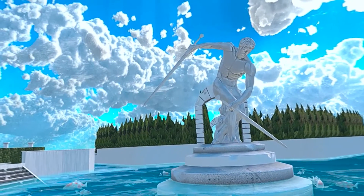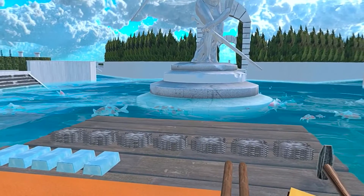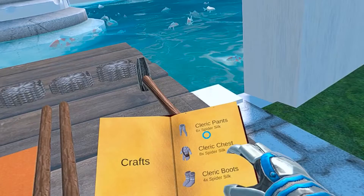Hello Primortals, welcome to another video. In this video we are going to craft cleric armor. We will be using this spider silk for the job. Let's get started with the pants.